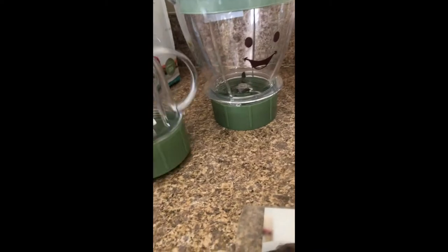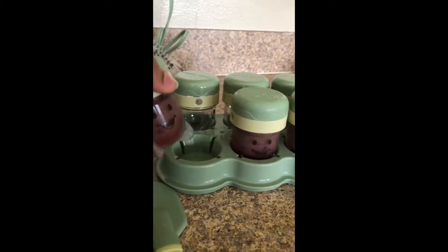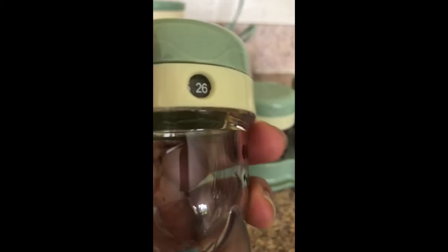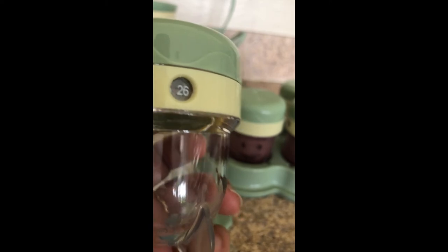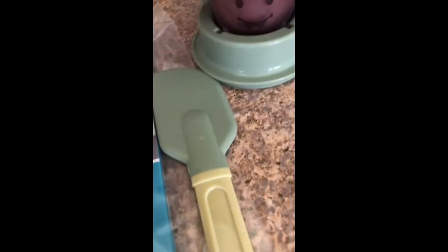It comes with six tiny containers. I already blended some fruits in here when I first used it. The great thing about these is they have a little counter right here, and you can turn it to put whatever date you want. If you have more than six, you can use the count to track which one you're using. I recommend using a date so you can keep track of when the food was made.